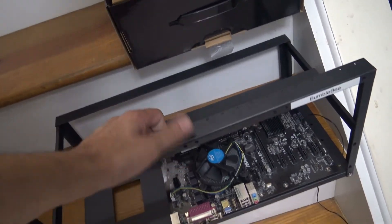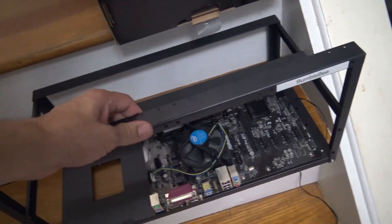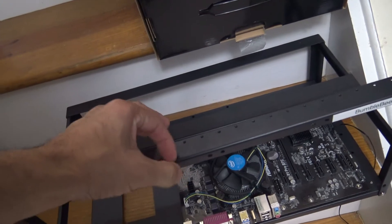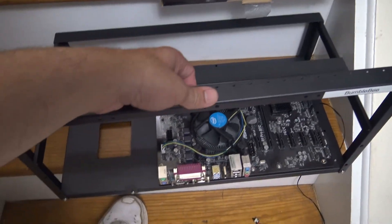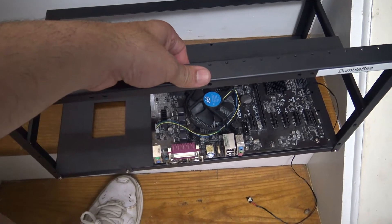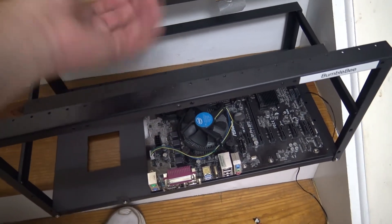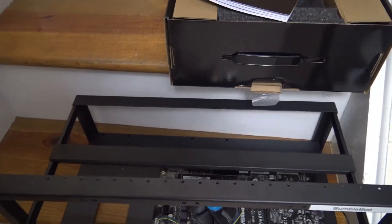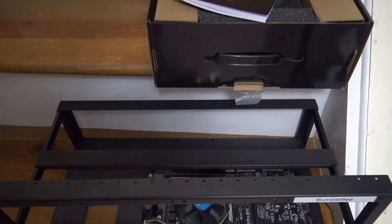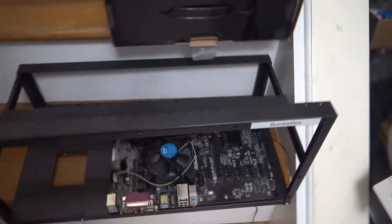First things first, you gotta get a frame like this. This aluminum frame I get on Amazon — this rig frame is about 60 bucks, but they have it cheaper now. In actuality this is only worth about $20; they've highly inflated it because a lot of people are getting into mining and the demand.